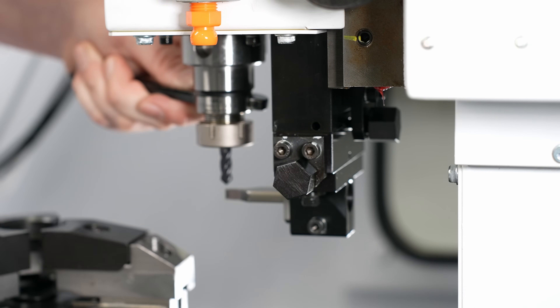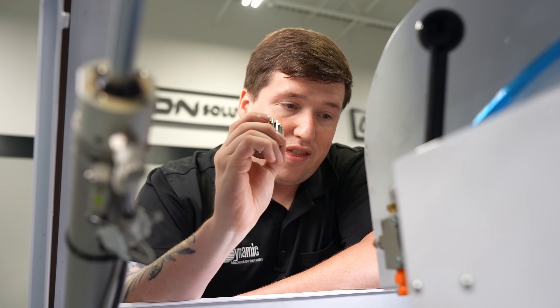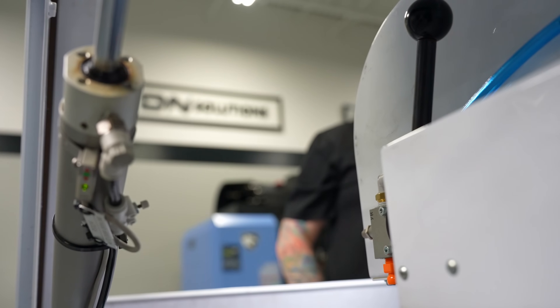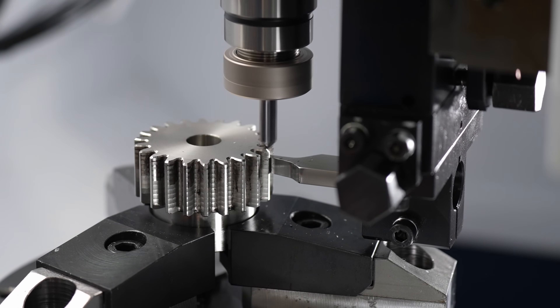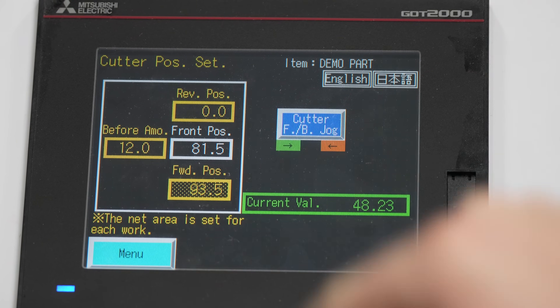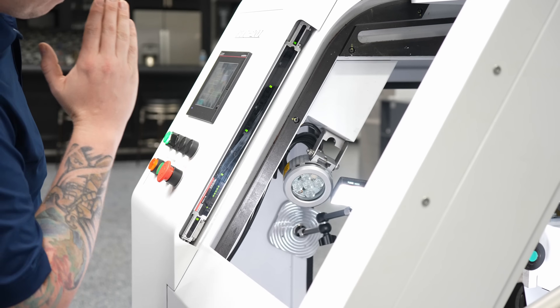Now that we have our tooling in place, let's throw our part in our work holding and go over the one setting you have to change to deburr a gear. We need to find the position that this machine is going to wrap to when it deburrs our gear. The first thing we need to do is go into manual, hit menu, go to cutter position set, and then hit cutter FB jog. Now I can bring this down. One important thing to note: if you put your hand in there and block the light curtain, it won't move.